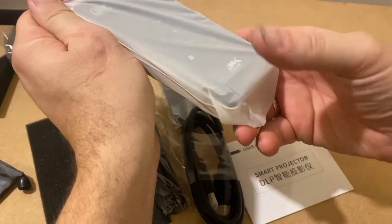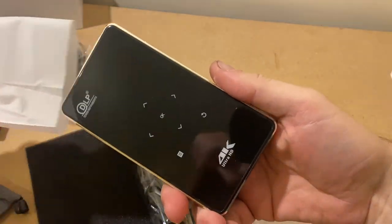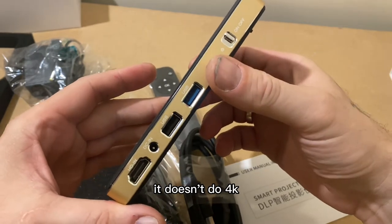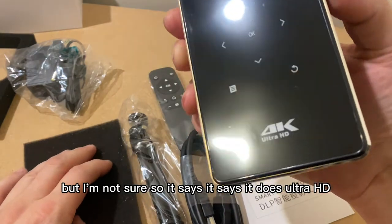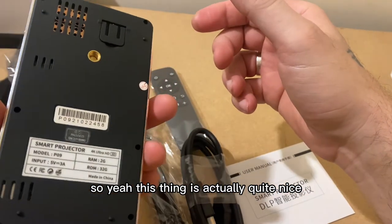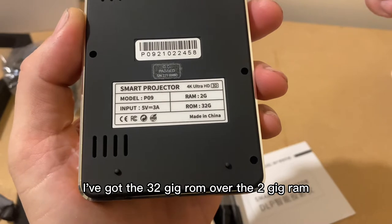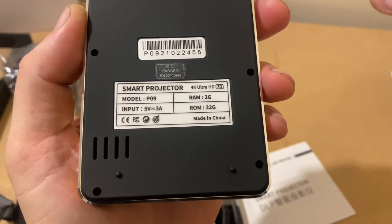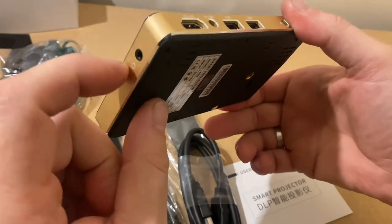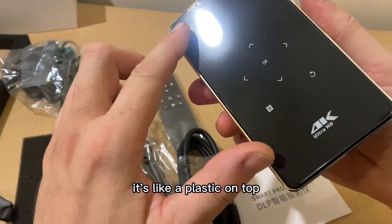So this is the little bad boy. It doesn't do 4K apparently, but it says it does Ultra HD. I've got the better version — the 32 gig over the 2 gig RAM which is normal. It's actually really nice, nice quality — like an alloy body with plastic on top.